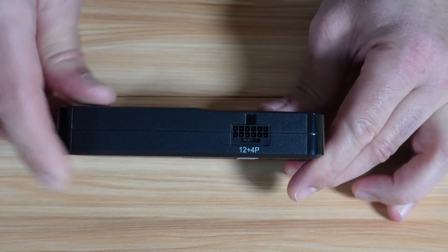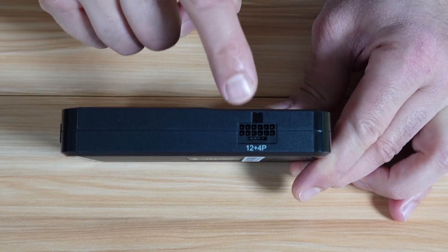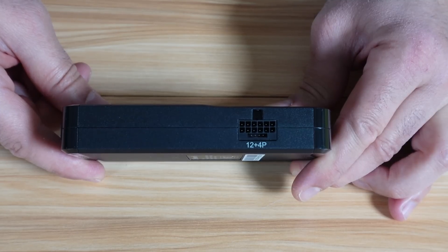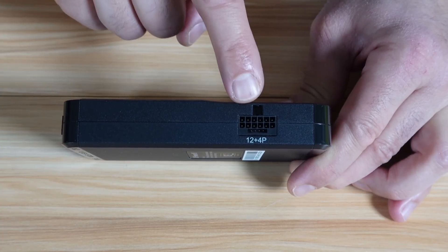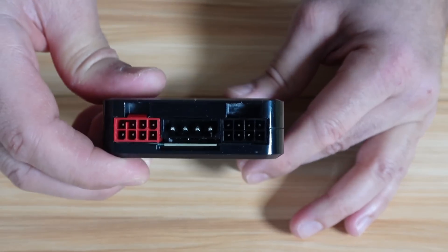On the side of the PSU tester, you have the 12 plus 4 pins. This is for the newer GPU cards, compatible with ATX 3.1, which is 12V 2X6, or also with ATX 3.0, which is the 12V HPWR. If you connect a cable to this port, the PCIe port will be disabled — that is the limitation I wanted to talk about.